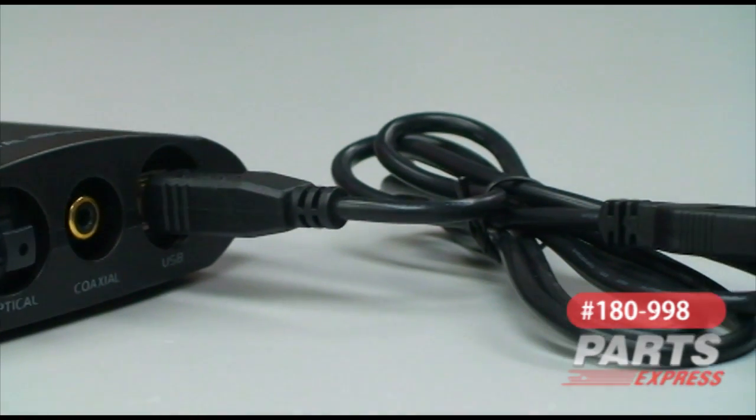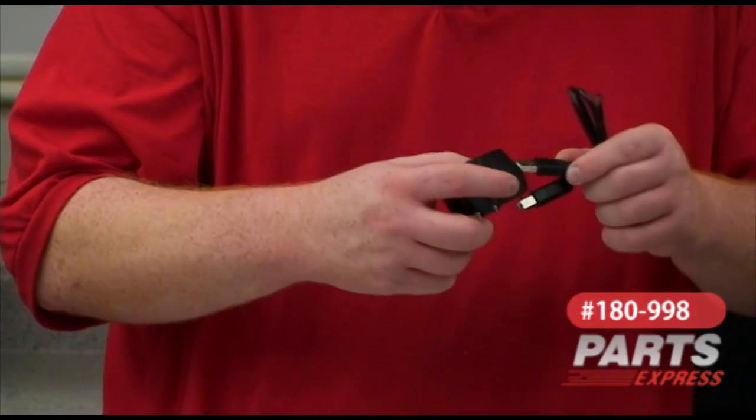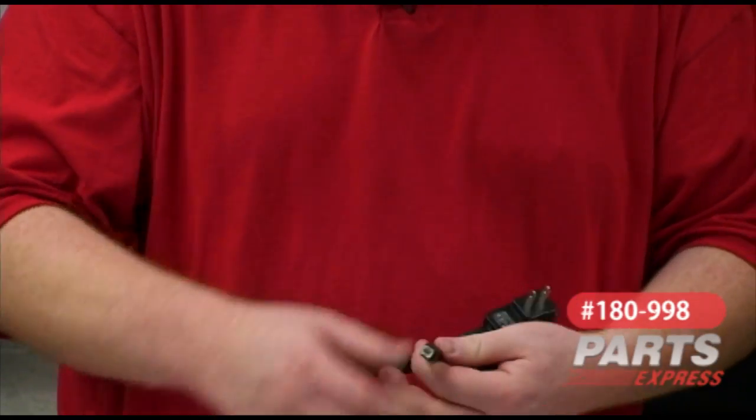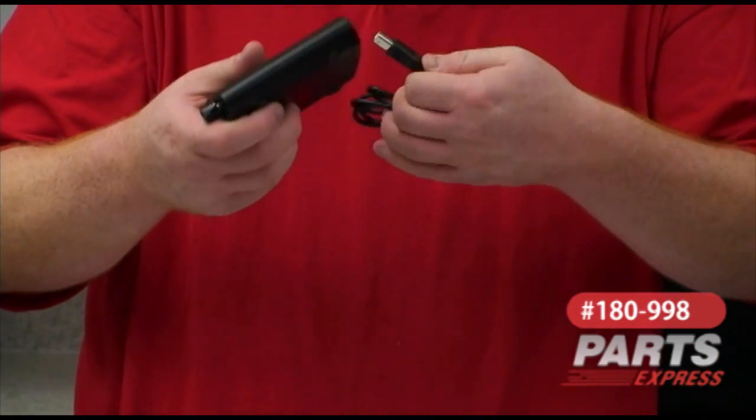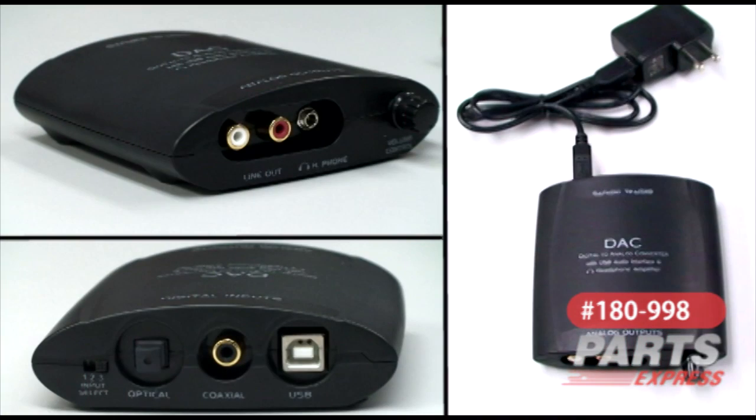It's either powered through USB if you're using it as an external sound card, or it's got an AC adapter and USB cord included if you're just using it as a standalone unit with your TV or stereo. It'll also accept digital audio hookups from your CD or DVD player and processes up to a 24-bit, 196 kHz signal.